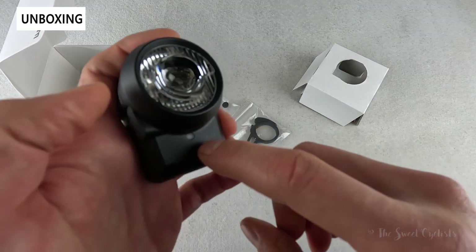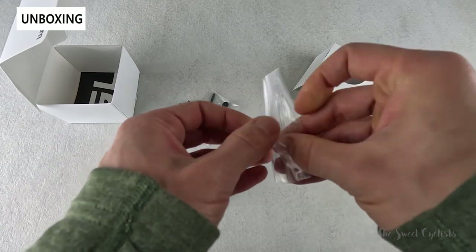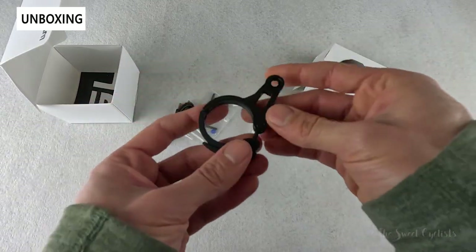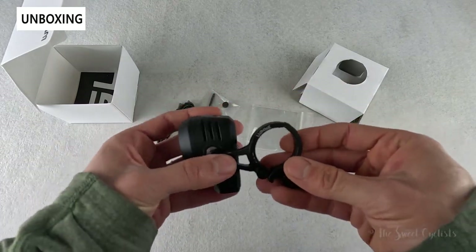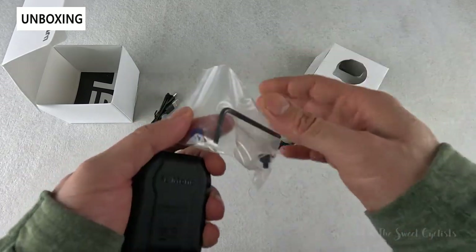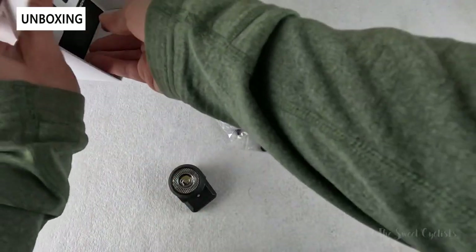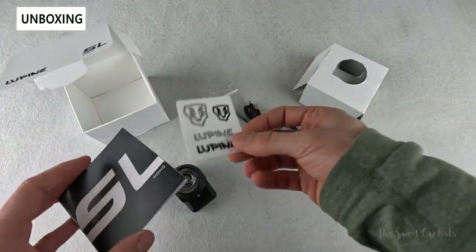You can actually see the ambient light sensor right here. You get an all-aluminum handlebar mount — no plastics — with a simple cam-style design that goes around your handlebar, and a provided bolt attaches on the side to give you angle adjustment. You also get the tool for that bolt, a spare washer, a USB Type-C charging cable, the instruction manual, and some Lupine stickers.